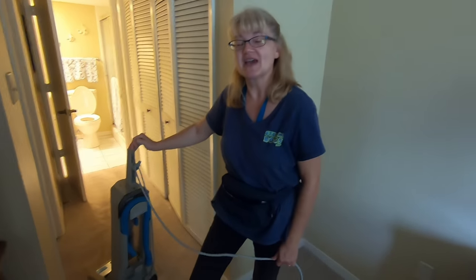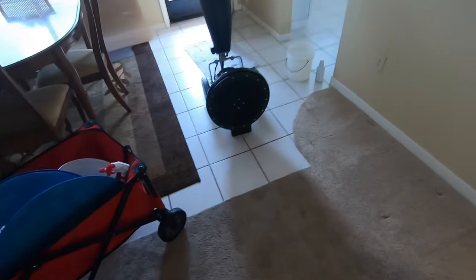We'll vacuum and then get this thing all set up and start vibing. For demonstration purposes, we got this kind of spillage right here and some bad dirty spots, so we're going to tune this one little spot here just to see how it turns out.